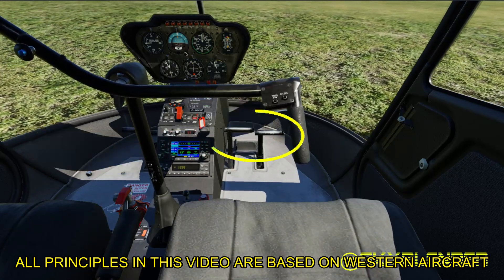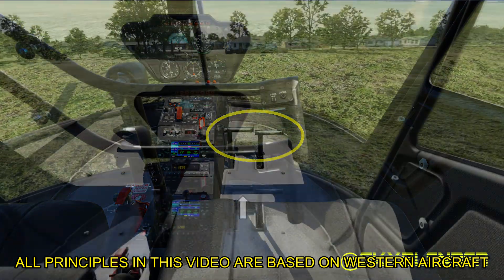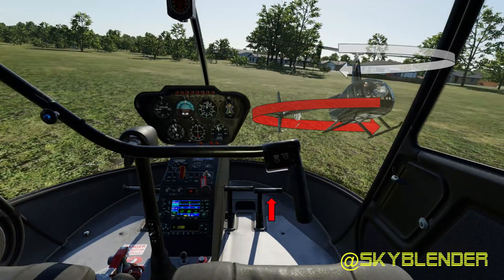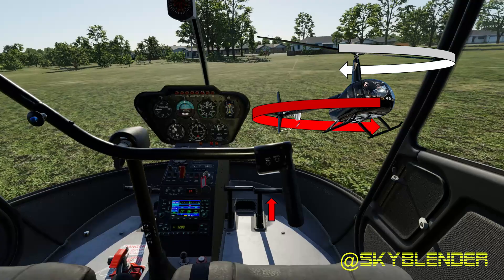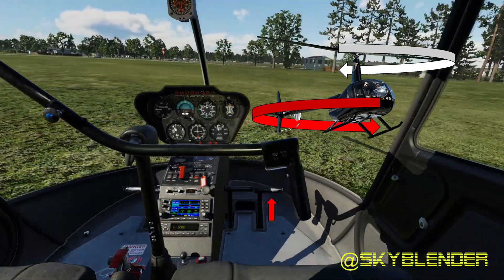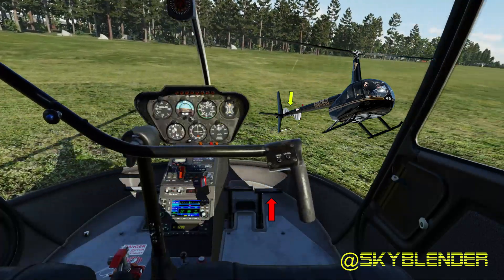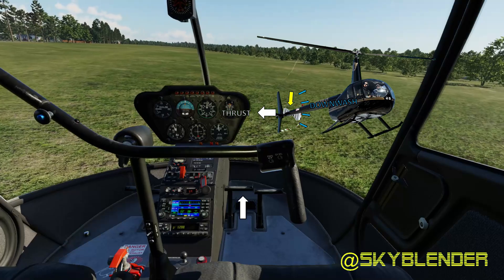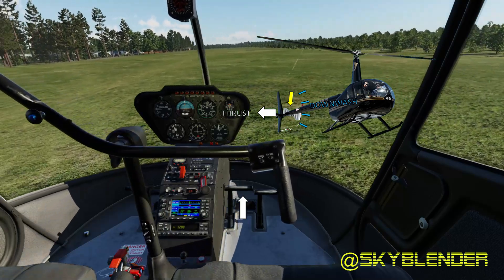Can I turn a helicopter without using the pedals? If the pedals stop working, the yaw is still controllable. Here's the physics: as the engine turns the rotors, this action pushes back on the fuselage, turning it in the opposite direction. The tail rotor is used to control the torque effect — its thrust opposes torque so that the helicopter doesn't spin from turning the rotors.